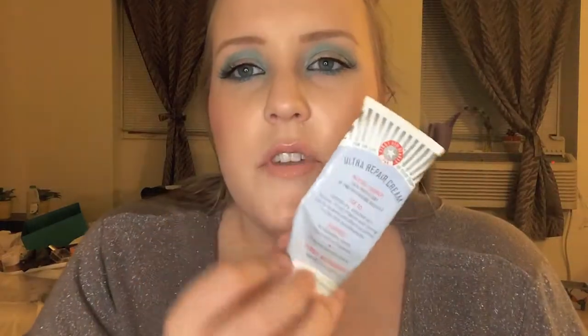I also finished the First Aid Beauty Ultra Repair Cream. I was using it as a hand cream this past winter and also as a face lotion when I was really windburned. It's a really nice moisturizer for normal to dry or sensitive skin, and it's a popular one at Sephora where I work. The active ingredient is colloidal oatmeal, which helps heal and protect the skin — they also say it's good for eczema. It worked fine as a hand cream; I just prefer different formulations for my face.